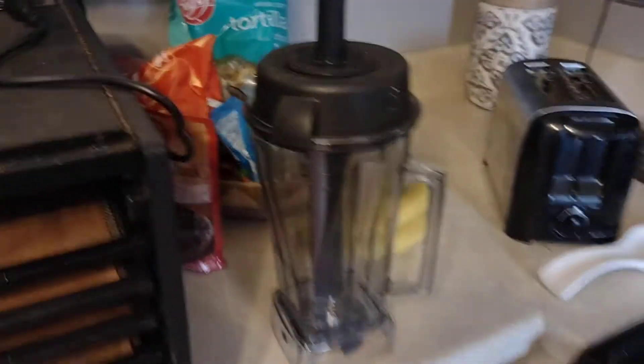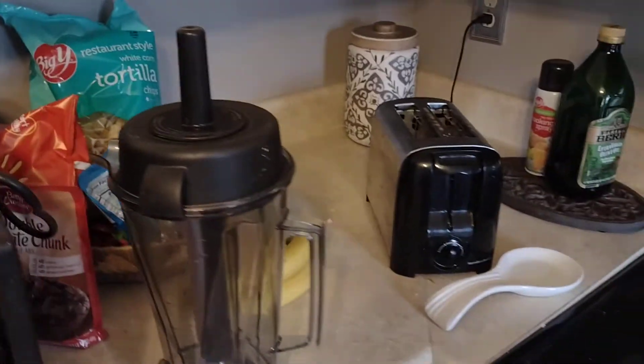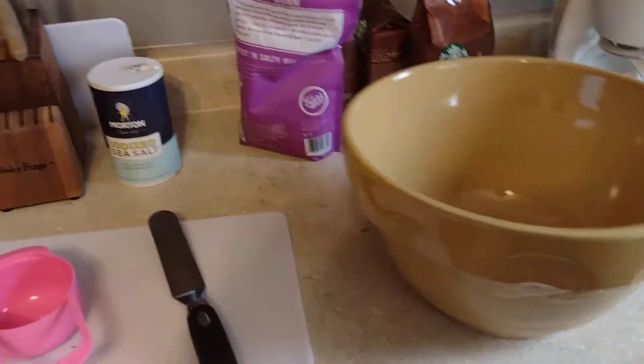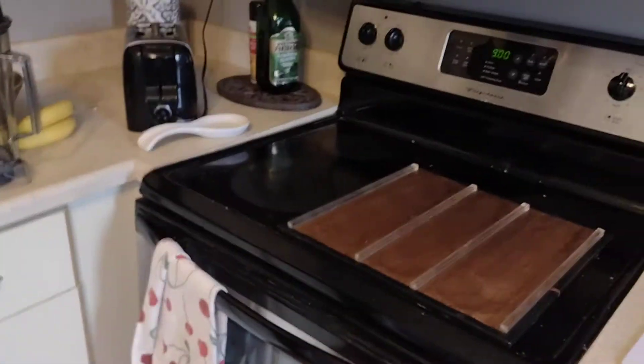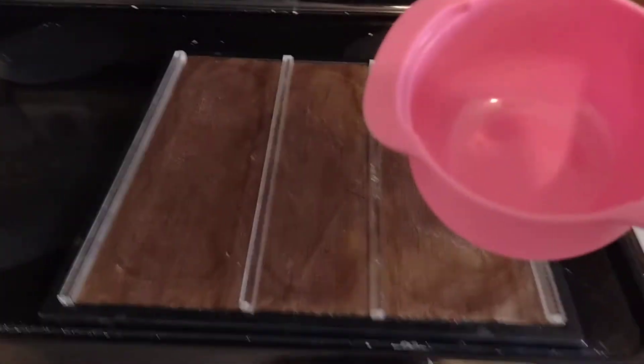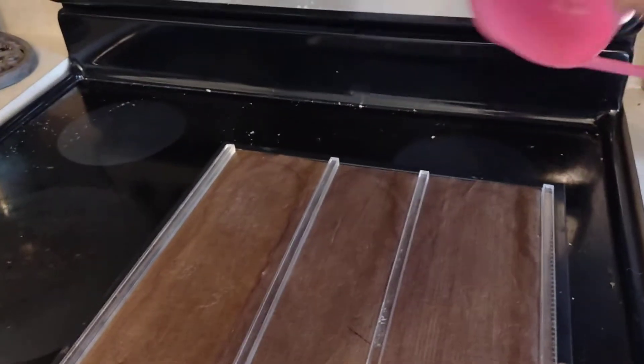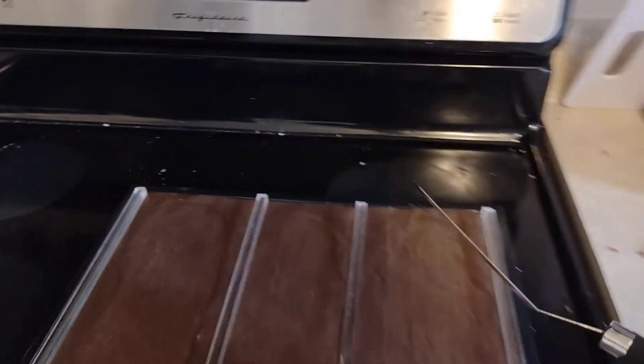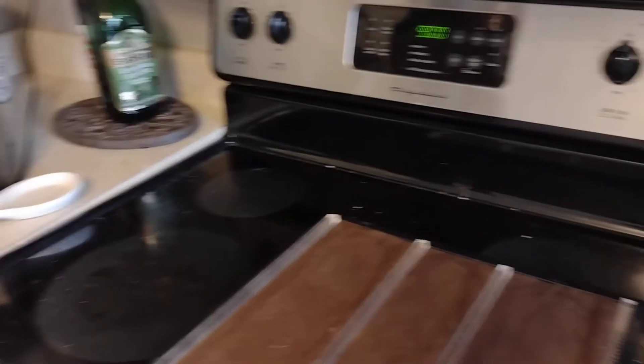We'll get into fruit mixtures later, but basically you just blend it up, maybe add a little bit of sweetener if you prefer. I'll blend up the fruit, dump it in a bowl — I do multiple blender loads, about 10 pounds of fruit to fill up the dehydrator — then mix it in the bowl. I take a one-cup measuring cup, fill it up most of the way, take it over to my tray, dump it out, and then I take this thin spatula and spread it out.